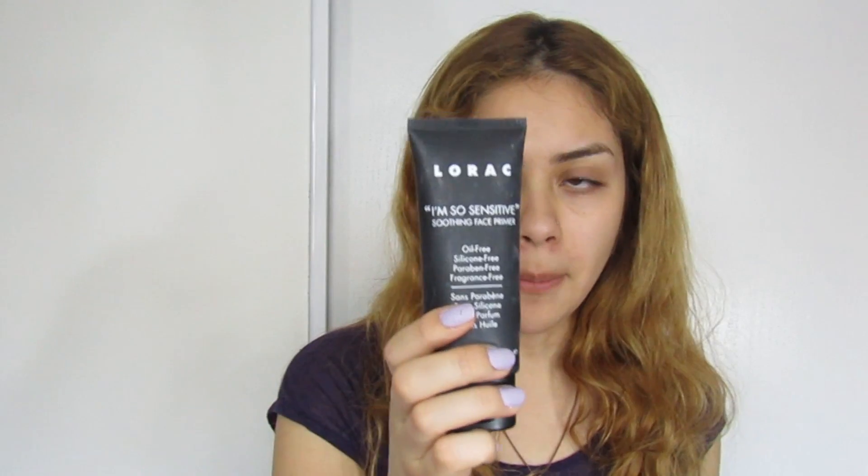I'm going to be using the I'm So Sensitive face primer. Then I'm going to be using my NARS foundation and mixing it with my CoverGirl TrueBlend foundation — I like to mix these two colors together to make my skin tone. We're going to be using my Dior foundation brush. I just hope this comes out good.